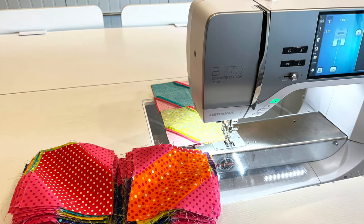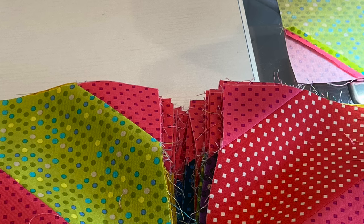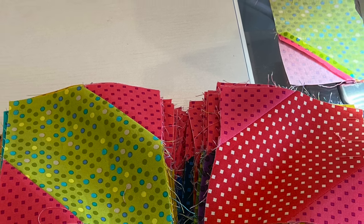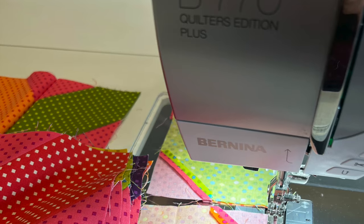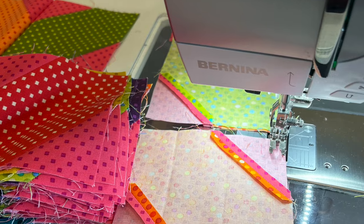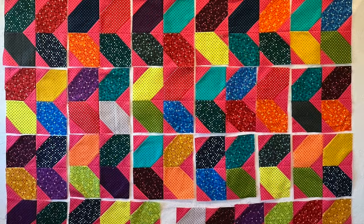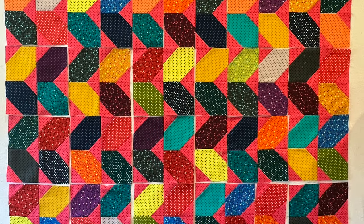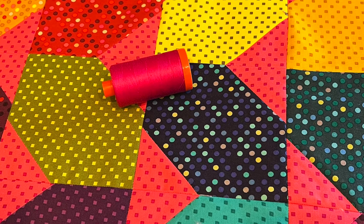You might want to make stacks of blocks right next to your sewing machine and make sure they are going in opposite directions so you can get that wiggly zigzag pattern. Then I like to assembly line sew, or chain piece, so that goes quicker. Finally, I'm going to lay out all of my quilt blocks on the design wall so I'm happy with their arrangement. I'll quilt this with a hot pink thread to match.